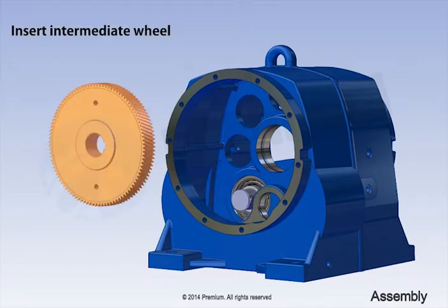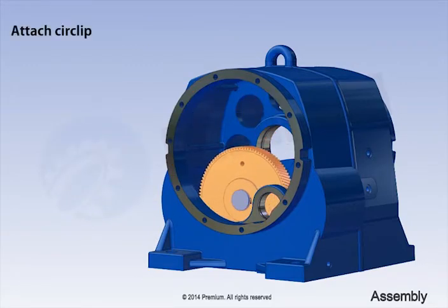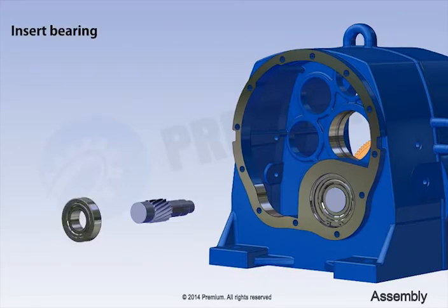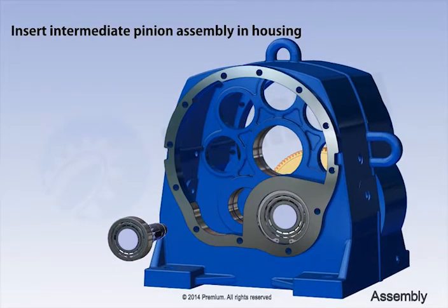Insert intermediate wheel. Attach circlip. Attach key on intermediate pinion. Insert bearing. Insert intermediate pinion assembly in housing.